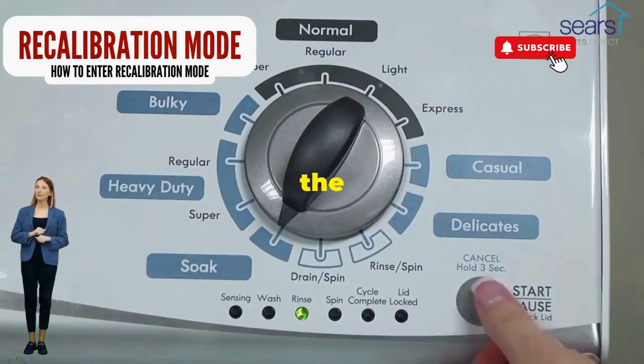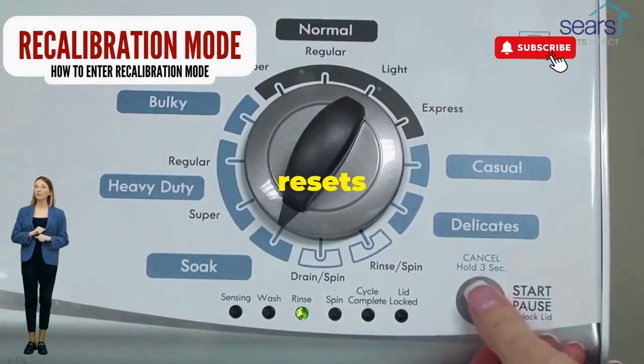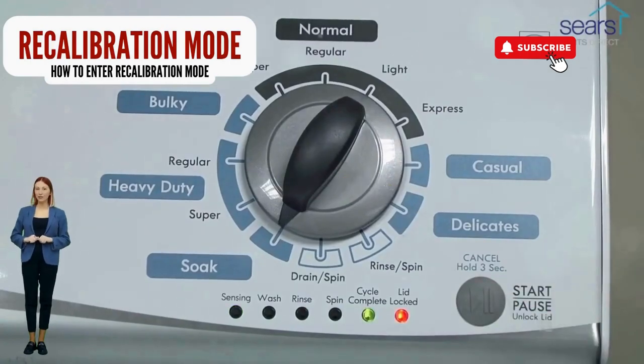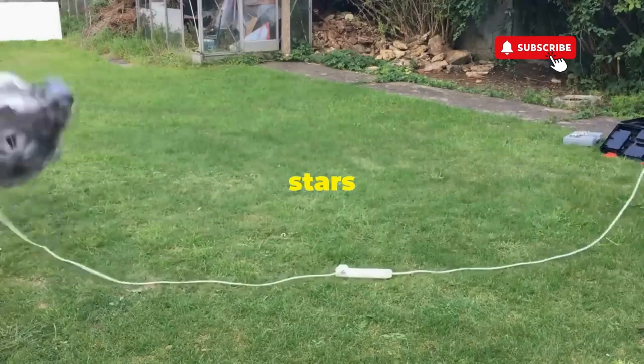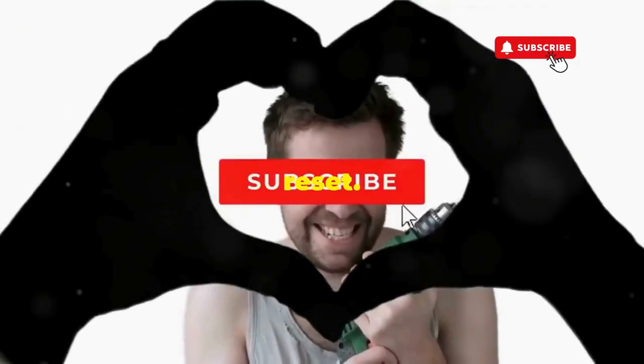Now spin that dial four clicks to the right, and smack that start button like it's the buzzer on a game show. This little tango with your appliance resets it back to its factory innocence. Hang tight for a few, and if all stars align, that lid will pop open and the beast will shut down, tamed and reset.